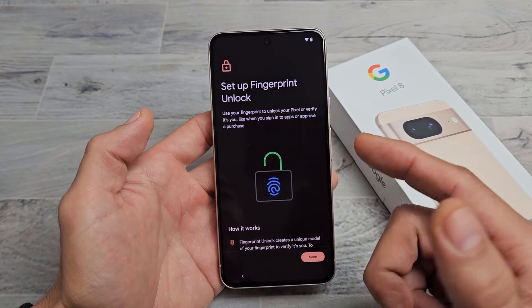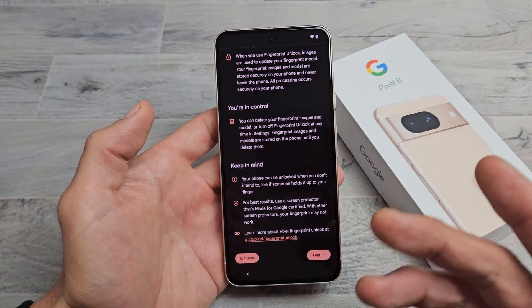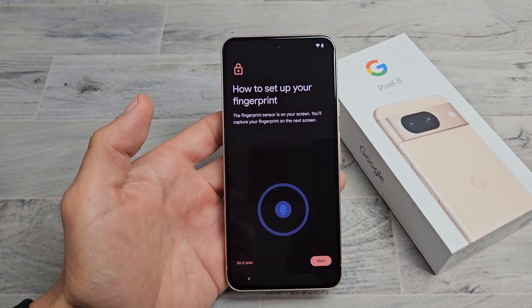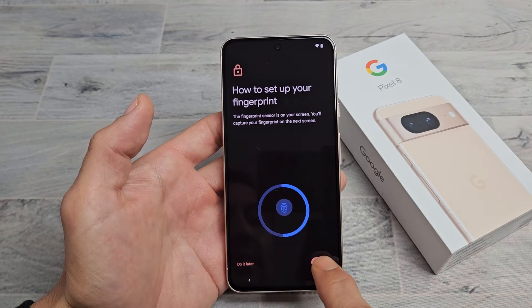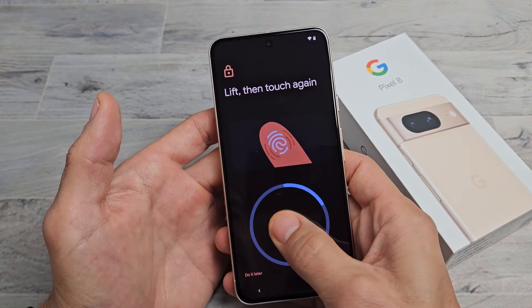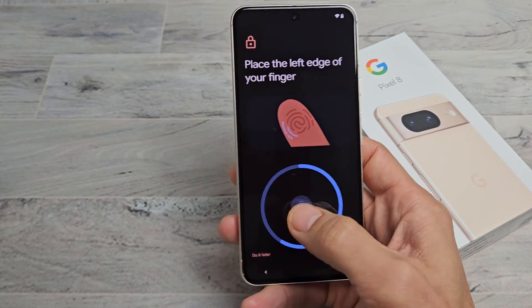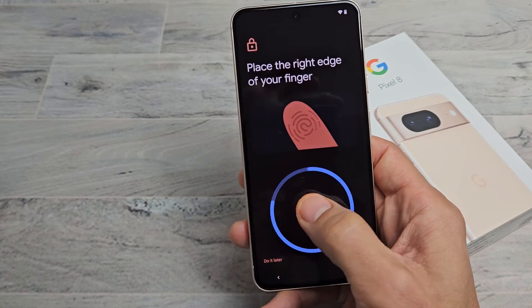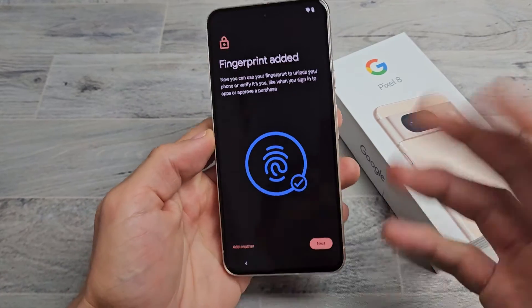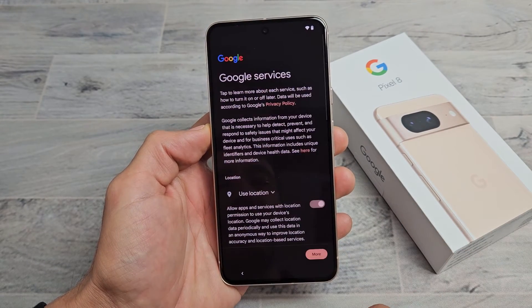Set up fingerprint unlock — basically a fingerprint password. Go ahead and scroll down, you can read through that. You can tap No Thanks to do it later, or you can agree and do it now. I'm going to agree and set mine up now. The fingerprint sensor is on the phone — I'll tap Start. Put the finger you want on there, you're going to feel it vibrate. Keep going until that circle completes, moving your finger around to different areas. You can add another fingerprint if you wish, or do it later. I'm fine with just my thumb, so I'll tap Next.